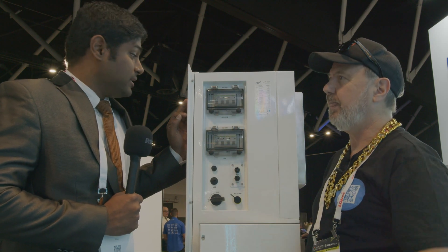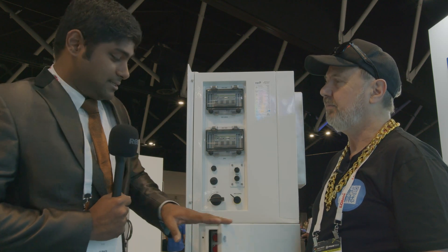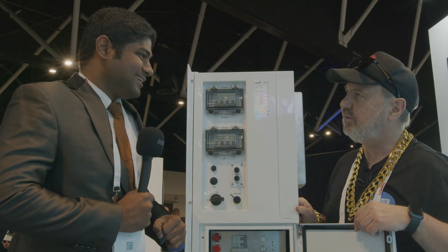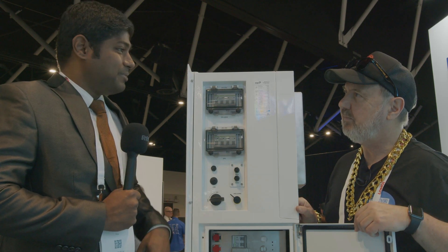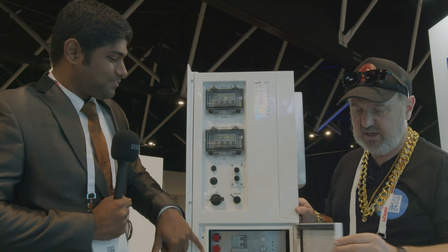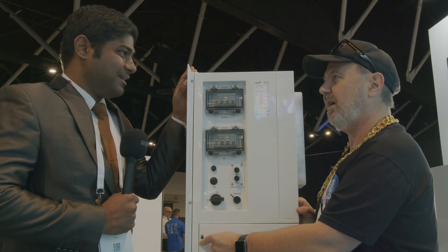Everything on this unit is weatherproof. One additional thing: battery breakers are also built in and compliant, so the installer doesn't need to install any external battery breakers. It's a dual-pole circuit breaker in a screw-closed enclosure, accessible only by authorized personnel.